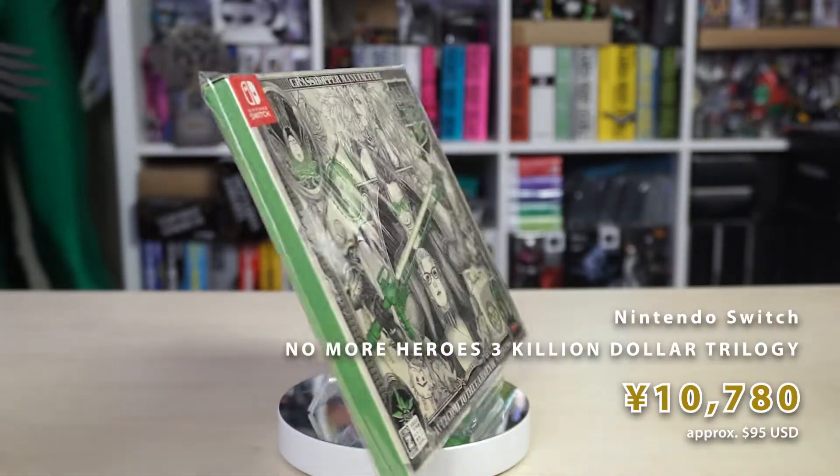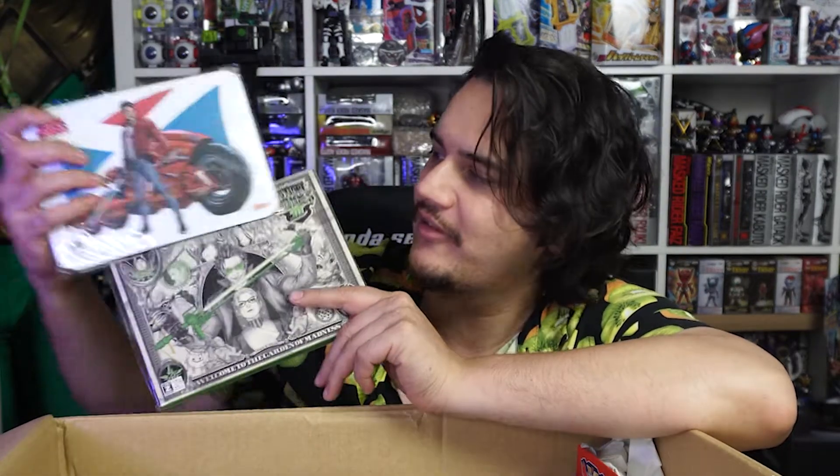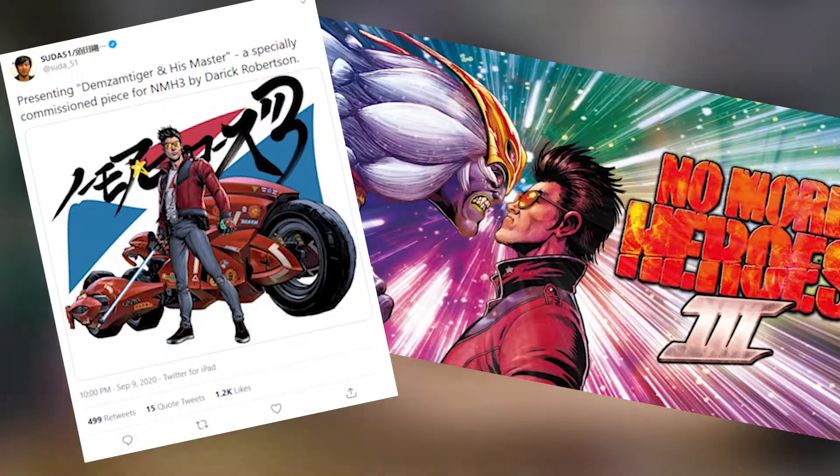Previously I had been streaming No More Heroes 1 and 2, and this year No More Heroes 3 came out, so I snagged the Japanese version — the Killion Dollar Trilogy. Why have billions when you can have killions? It's special packaging that comes with No More Heroes 1 and 2 on one Switch cartridge. Because I ordered from AmiAmi on pre-order day, I also got a No More Heroes mouse pad done by the artist who created the comic book The Boys, as seen on Amazon Prime. All I need now in Japanese is Travis Strikes Back and I'll pretty much have them all.